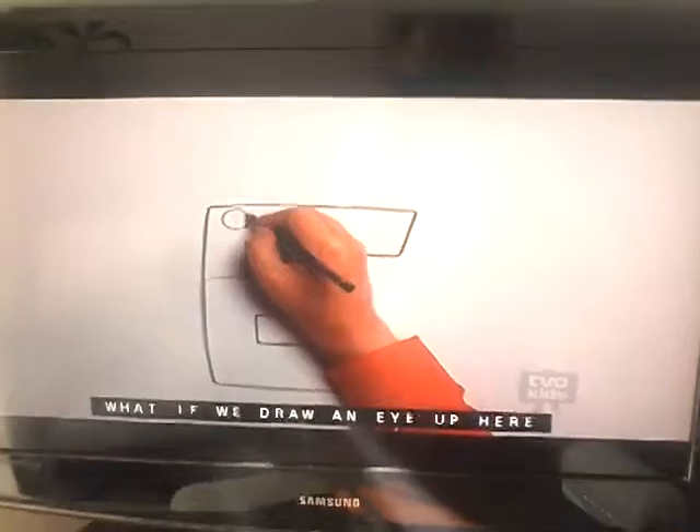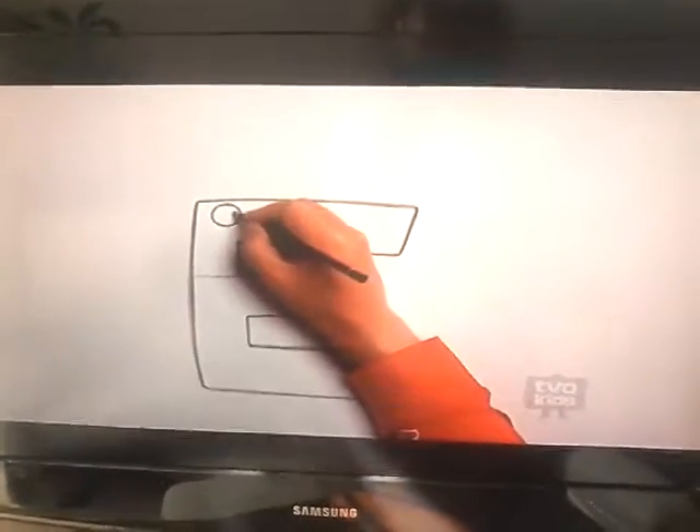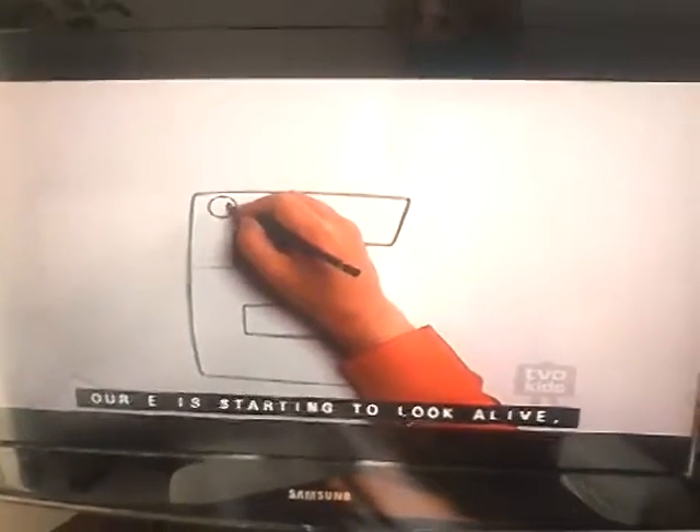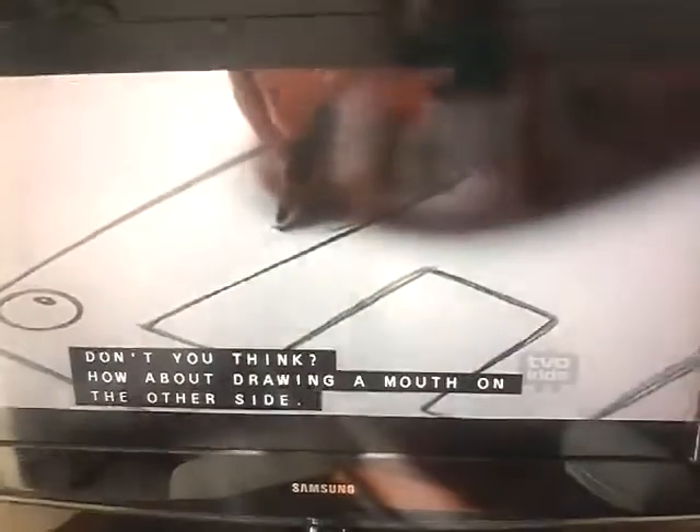What if we draw an eye up here in the corner? Our E is starting to look alive, don't you think? Yeah. How about drawing a mouth from the other side?